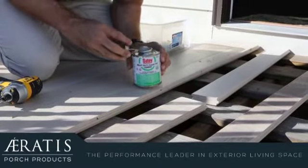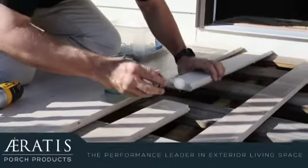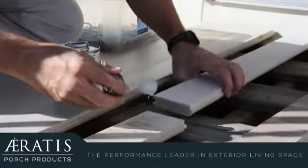We will first apply the glue to the tongue of the board previous to the butt joint. Next, we will apply the glue to both boards where they will be joined.